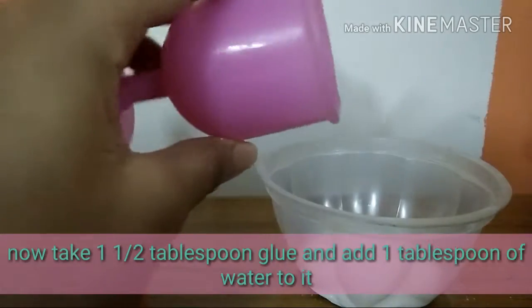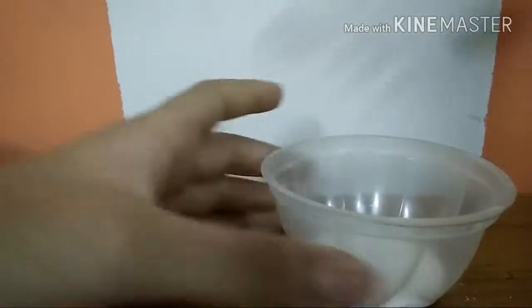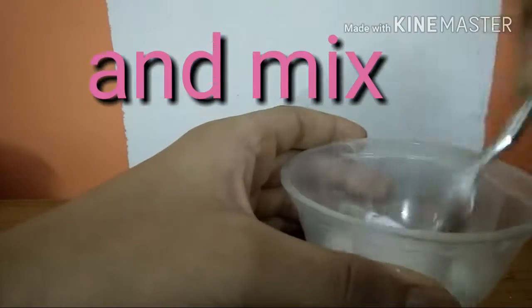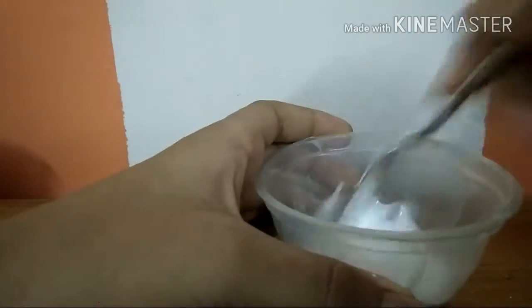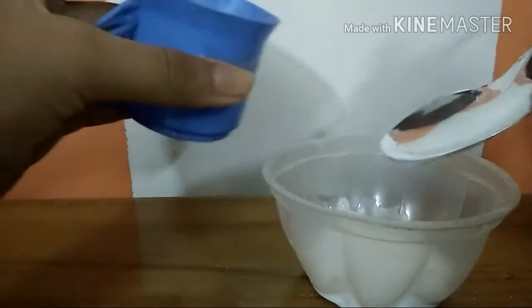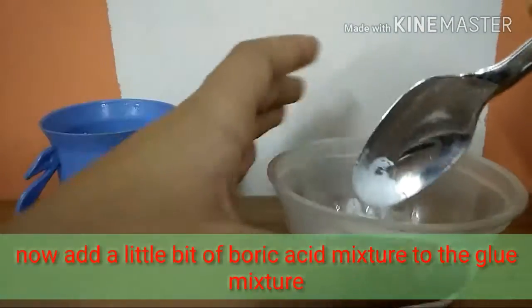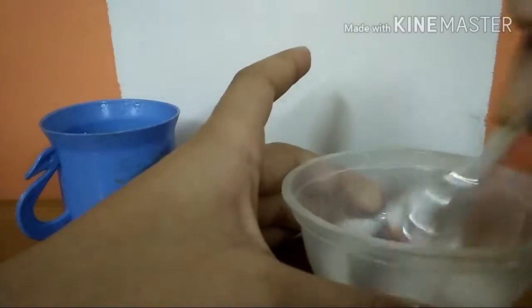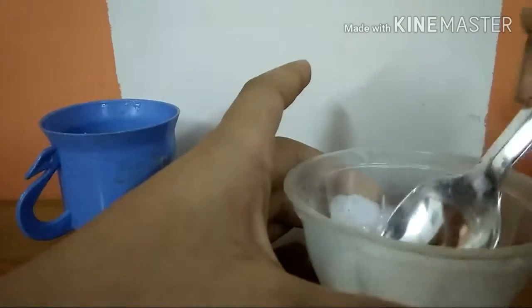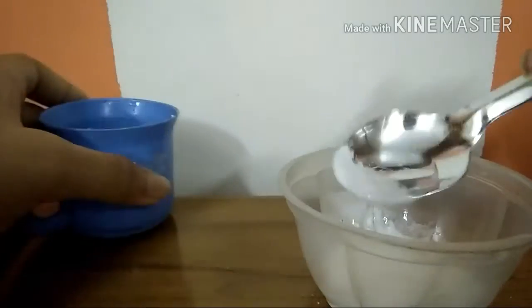Now take one and a half tablespoons of glue mixture and mix it up. Then you're going to add a little bit of the boric acid mixture to this glue mixture and mix it up. Add a little more of the boric acid mixture to the glue mixture, and mix and knead it for two minutes.